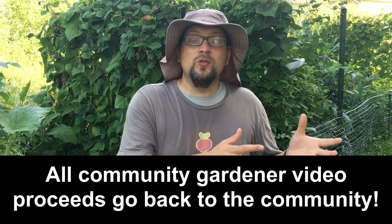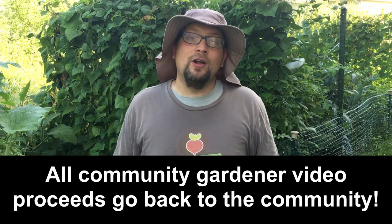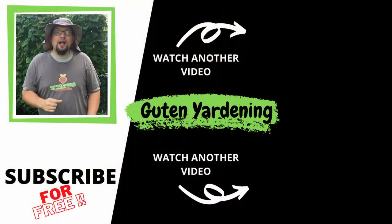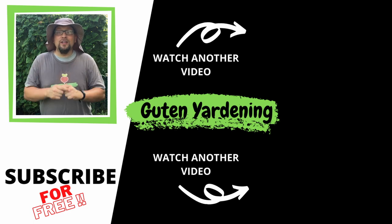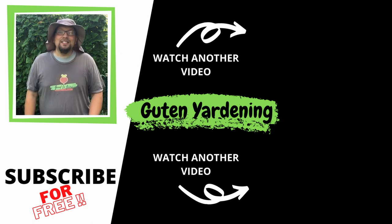We'll take a look at it and do our best to feature it here on our channel. Any monetary gains we get from those videos go back directly to our community in the form of giveaways we do occasionally. We would love to see any content inspired by us — send it our way at contactgutenyardening at gmail.com. We hope you enjoyed this video. If you did, don't forget to give us a like, leave us a comment, remember to share and subscribe. And most importantly, remember: when you're with us, you are good to grow.